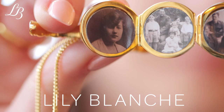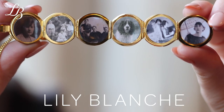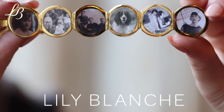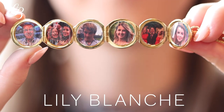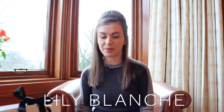You just peel off the backs and pop them into the locket. These photos are of the original Lily Blanche after whom the company is named. They are old photos so they are black and white, but we can also work with all sorts of photos. Here is a locket of Gillian, our founder, which has coloured photos. If you're choosing your photos for the memory keeper locket the most important thing is to choose the photos that you love, but the clearer the photos are the better the results will be.